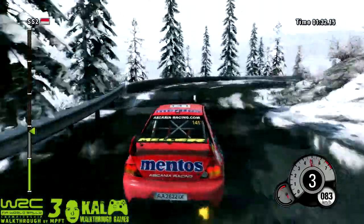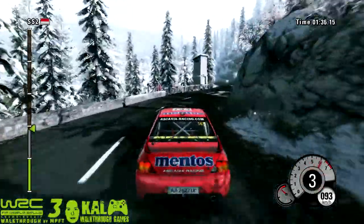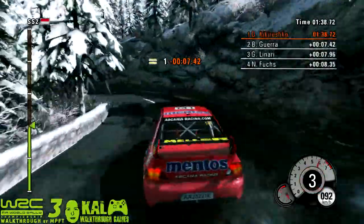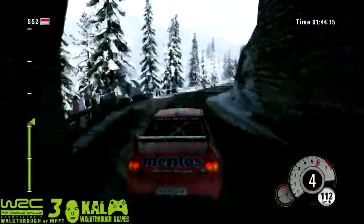50, past barrier, left 5, keep middle, and left 5, into right 6. 50, right 4, keep middle, and right 3, tunnel.